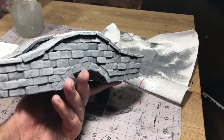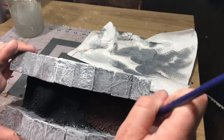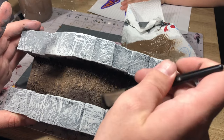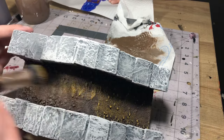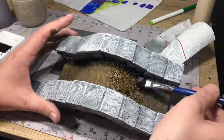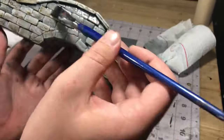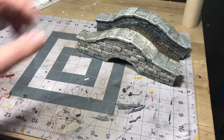Once all the stone texture and painting was done, all that was left was the ground. I took some burnt umber and applied a nice thick coat, and once that dried I took lighter shades of burnt umber mixed with yellow and was very particular about where it was catching, trying to hit the stones and also some of the ground texture. Then I took one of my brown washes and coated the entire thing to make it look a little bit more aged and weathered.